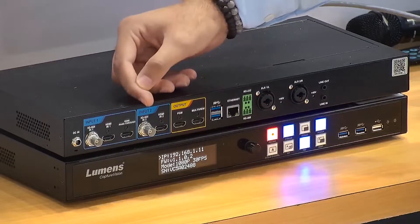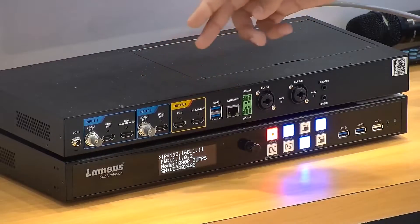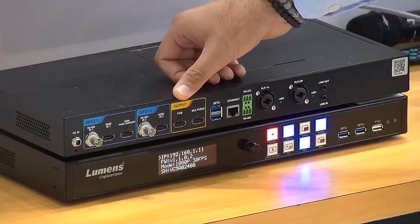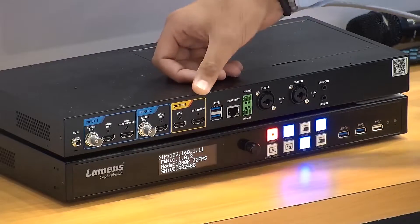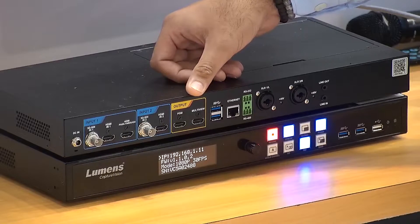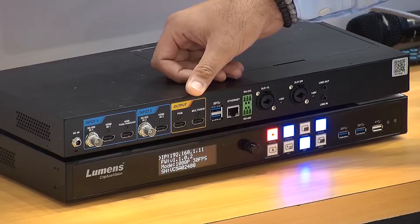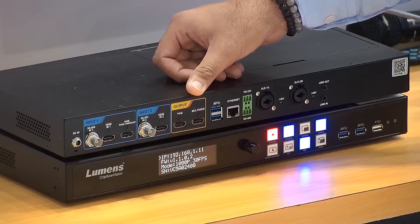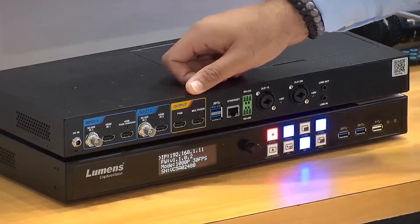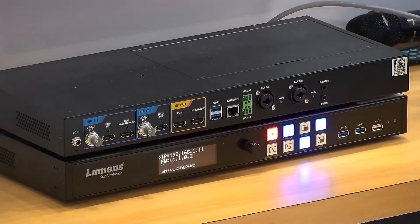On the second input point, you also have another 3G SDI input along with the existing HDMI inputs. Next comes the output portion, where you can see one port for the PGM view and one for the multiview. One output port gives you access to the GUI shown on a touch panel, and the other gives you the final output of what is being produced, recorded, and streamed through the LC100.